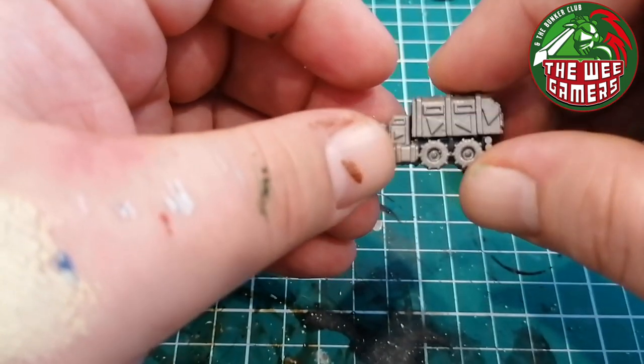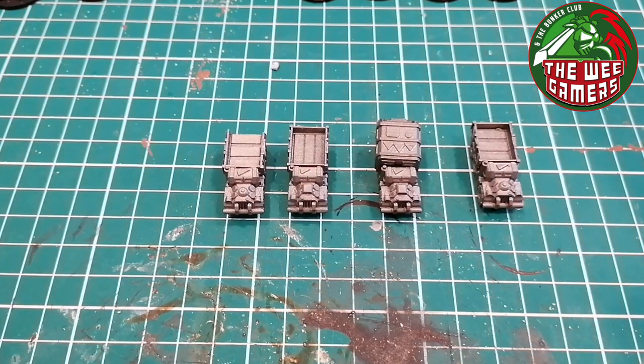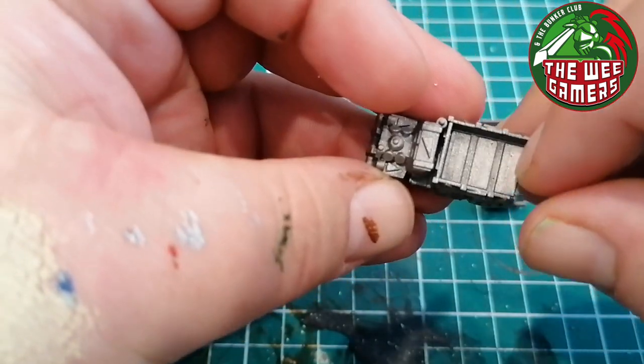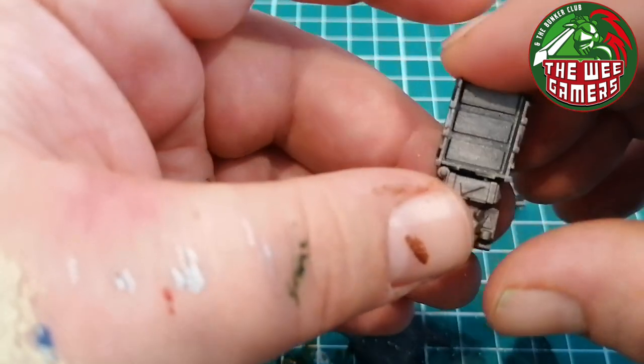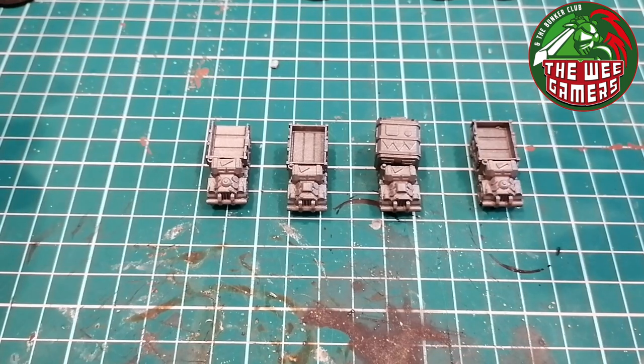Plenty of scope to flesh them out and do some detail on them, so we've got them all labelled up. The plan will be to wash them all with a nice black wash, then go back in and dry brush with Rune Fang Steel to really highlight up the metal. Then we're going to go in with the four colours at random and pick out the triangles of extra armor, the armored plates, and really tie them in with the rest of the Snake Bite army. Cannot complain about them for the price - very little flash on them. If you search 'eBay Ork battle wagons' you'll find the seller fast enough.